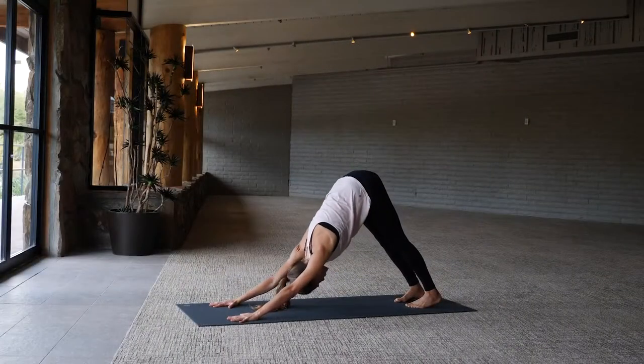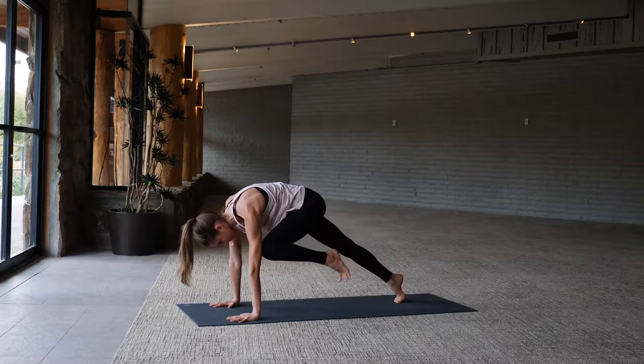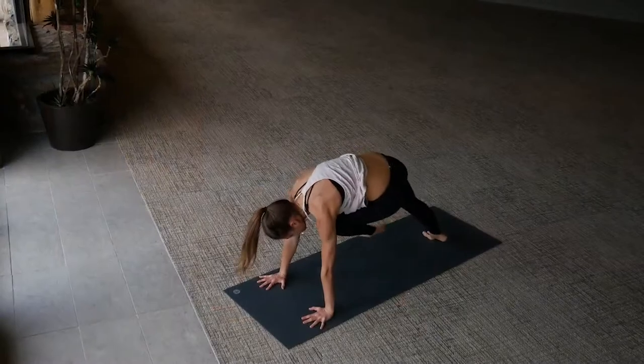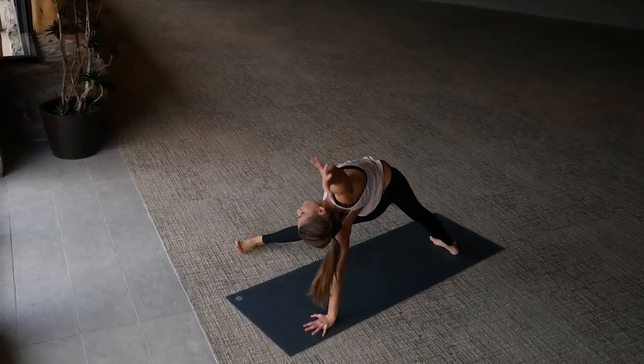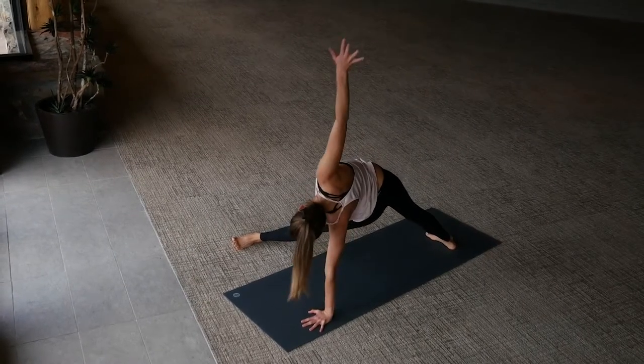Moving with the breath — inhale left leg high, exhale left knee to left elbow. Inhale extend the leg, left knee to the right elbow, fall into triangle, sweep the leg through, right arm reaches up overhead. And as you exhale, lower the right hand back down towards the mat.